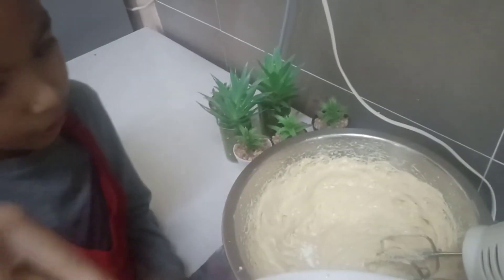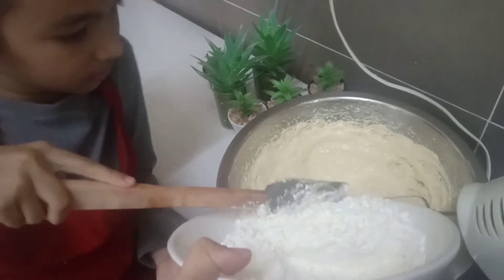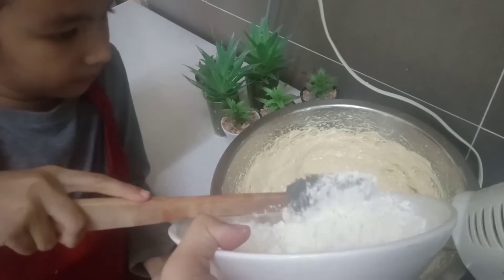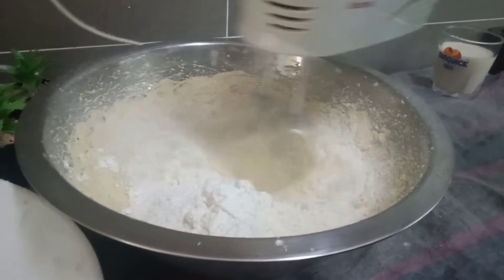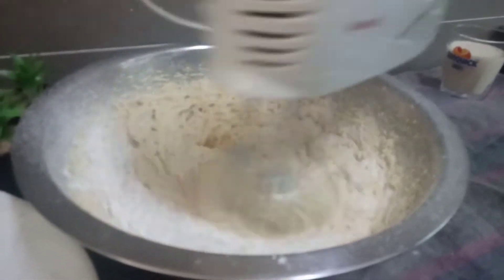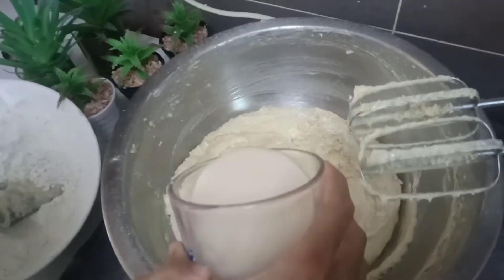Now we are going to put the flour — just a little bit, a little bit at a time. We are going to add some milk and you have to pour that much.